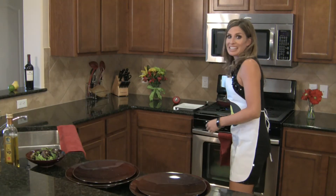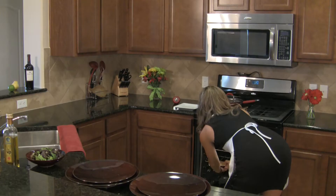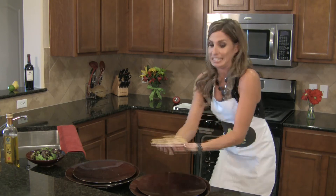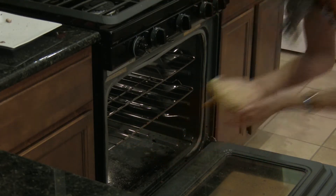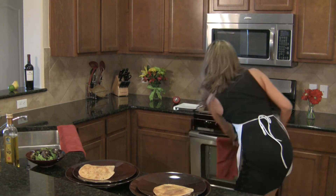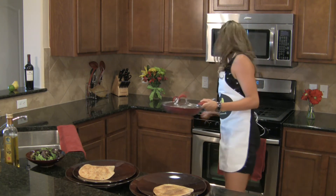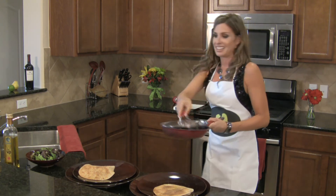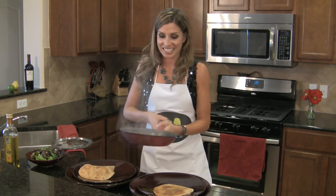Our crostini should be ready now. Oh yes — golden brown deliciousness. And our mushrooms are ready to join the party as well. That's looking good.